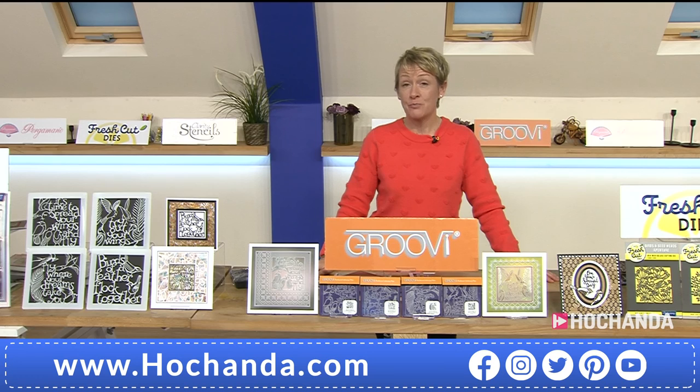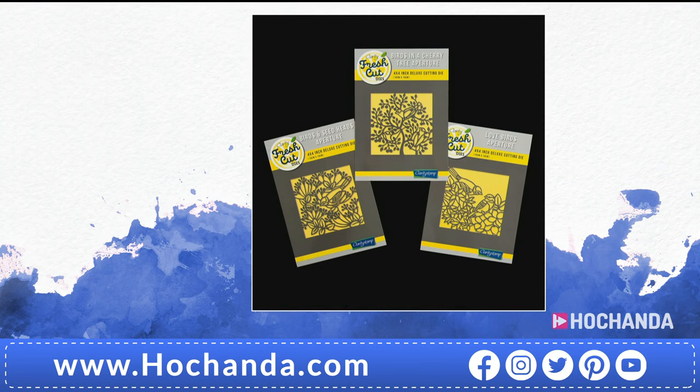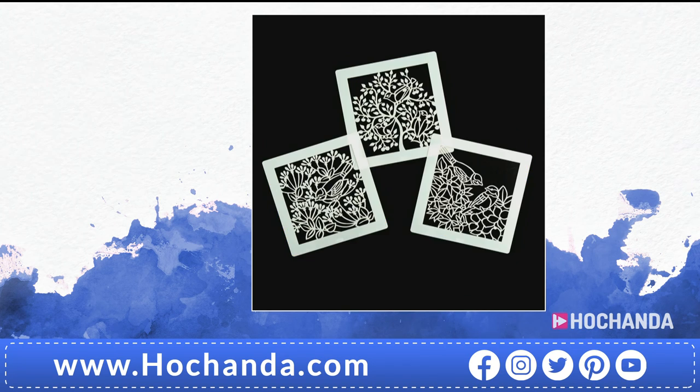We've also got the trio of birds die collection — Fresh Cut Dies from Clarity. £34.97, saving £10. Item 552181. And the trio of birds stencils — same designs, £9.97 for three, buying three but only paying for two. Item 740749. Seven by seven inches in size.